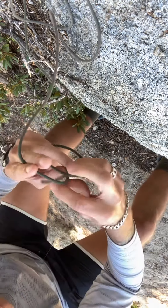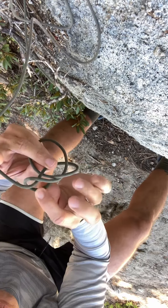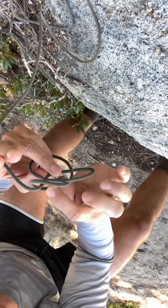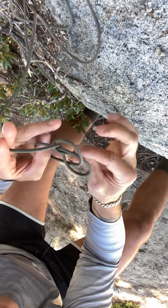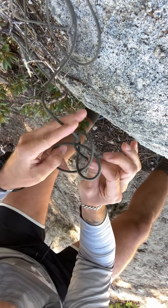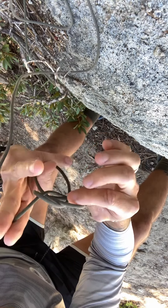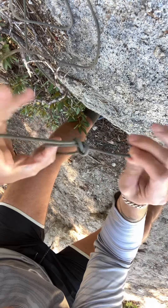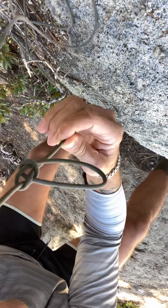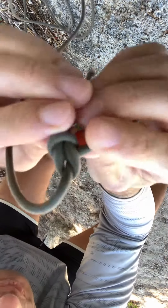And then you pull this through the middle hole — not this one, not this one — from the top to the bottom through the middle hole. And then you pull this tight. I do it by pulling the standing end with my middle and index finger. My thumb pulls the bottom hole, and then my right hand pulls the standing end. And this is what forms a nice, beautiful bowline knot.